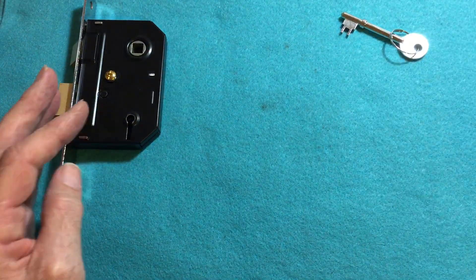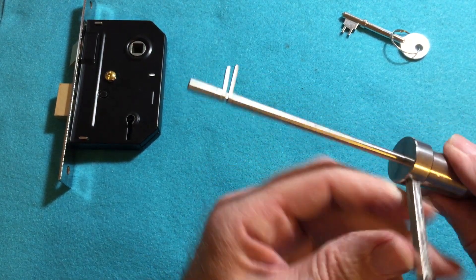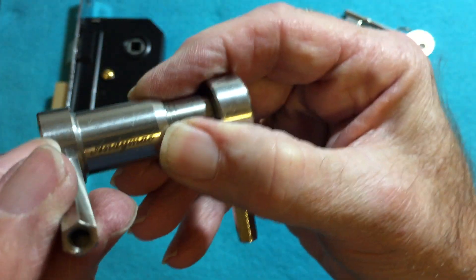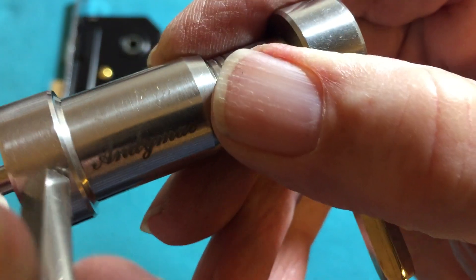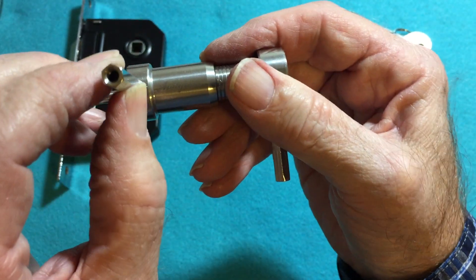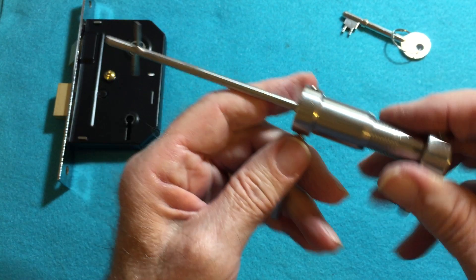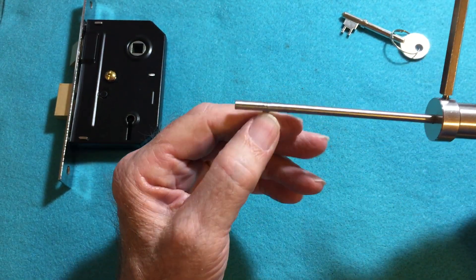And I'm going to pick it with this brand new Andy Mac 2-in-1 pick. Look closely here — you can see Andy Mac's name on it. And this has been cut down to fit a Union lock.